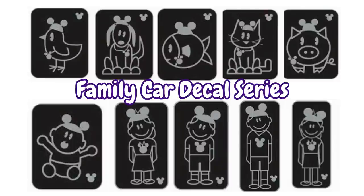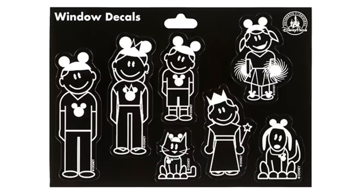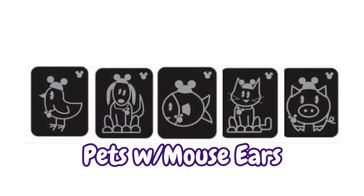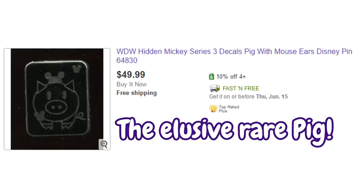This next set of Hidden Mickeys I think are pretty neat. They're from Walt Disney World, released in 2008, and are styled after the car window decals that Disney sells. They have a set of a family with mouse ears — mom, dad, son, daughter, and baby — and a set of pets with mouse ears: bird, dog, fish, cat, and pig. The pig pin, however, is the only one from the set that has not been heavily faked and is thus incredibly rare. If you find a pig pin, you've got yourself a real find.